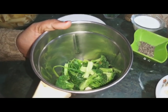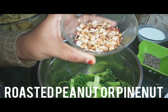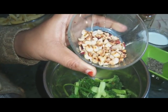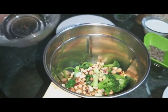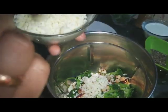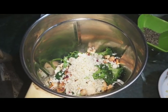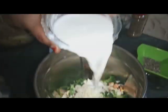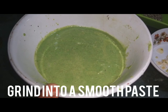Pine nuts are not easily available, so I am going to substitute them with peanuts for a similar taste. I will roast 2 tablespoons of peanuts and grind everything together. My pesto sauce is ready.